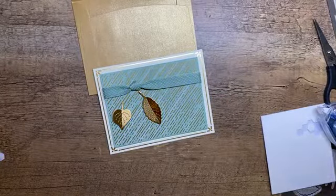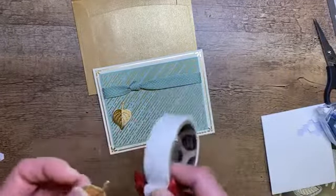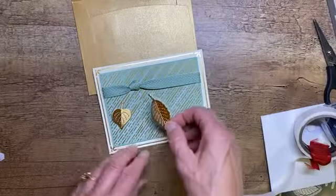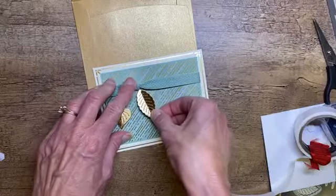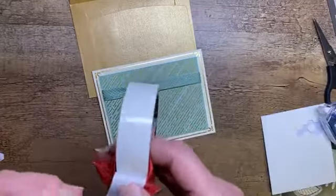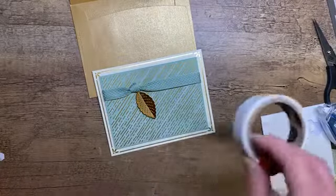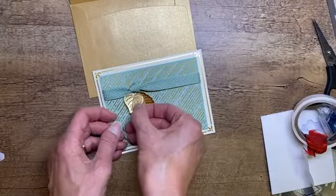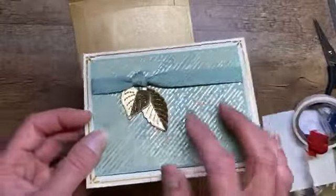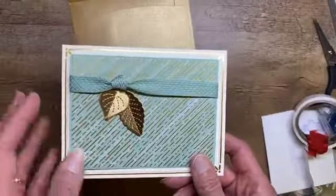To attach the leaves, I'm going to go with good old glue dots. We're going to just tuck the stem of our leaf right under that knot, just like that. Then we're going to take this one — make sure there are no dog hairs or Susan hairs on it — and tuck this one right under that knot as well. So there we've got our leaves. You can see how they're still folded in the middle, not flat anymore. It's going to go through the mail just fine, but that gold shows up a little bit more when they're folded.